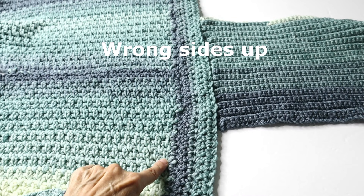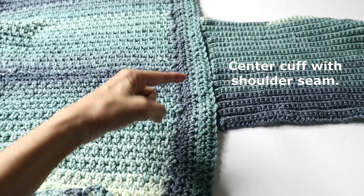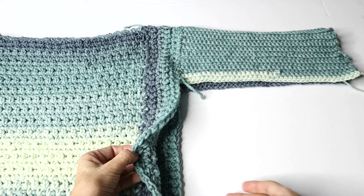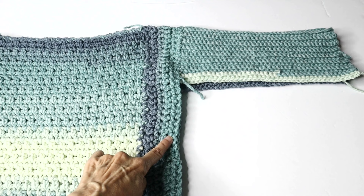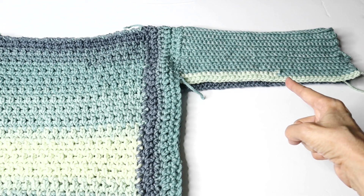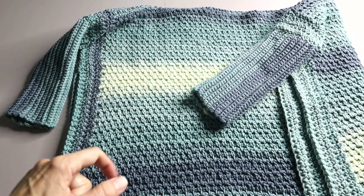Then tie off the yarn. Find the center where the seam was, find the center of the cuff, line it up and stitch to seam. To seam the side and under the cuff, use the same whip stitch and seam from about four inches from that corner — seam up and across to close up the cuff and create the sleeve. Thank you all for watching. Please give a thumbs up below the video — that's helpful to the channel — and we will see you on the next project.